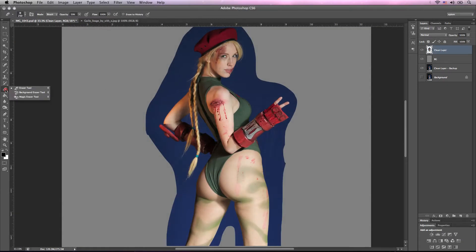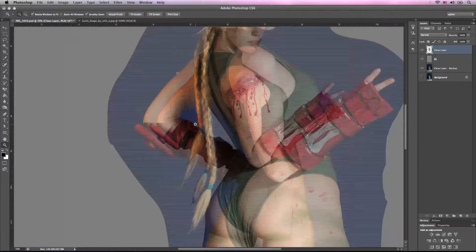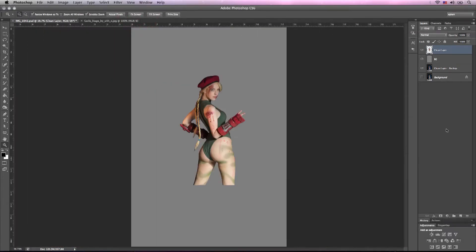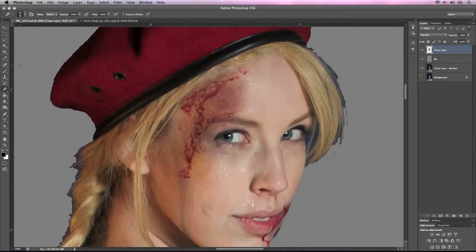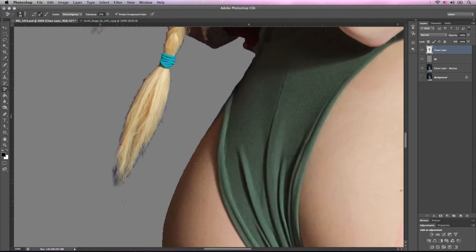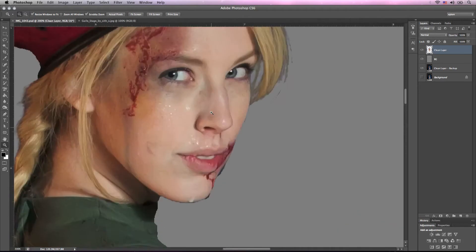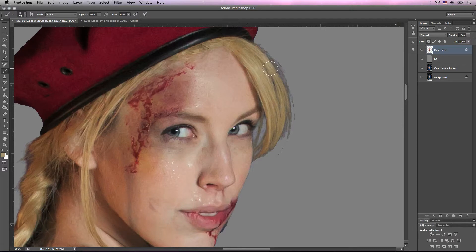Now I'm going to choose the magic eraser tool to get rid of the background key and I'm just going to change the tolerance to about 30 and click anywhere on the blue and just start removing that background. Then I'm going to choose the regular eraser tool and just clean up anything that the magic background eraser might have missed. Then we'll choose the background eraser tool and change the settings until it removes the blue from the hair and other areas of the image.